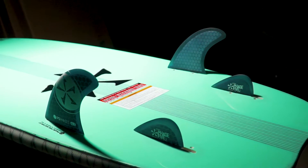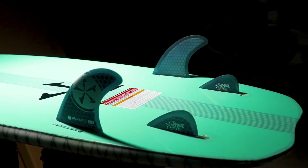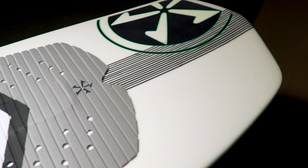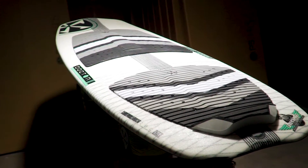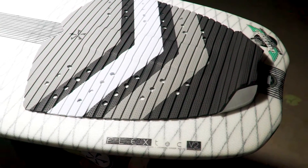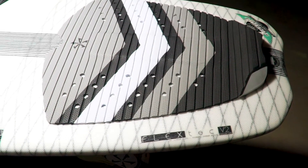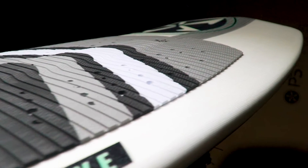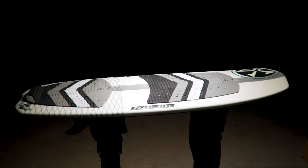A fast trim rail line and a quad fin setup, delivered in a flex tech glass wrap shell. Ample nose rocker to keep her on top, a clean single concave to charge down the line, and gentle tail kick make the Doctor fast, stable, and forgiving with plenty of maneuverability — a painless cure for the sluggish blues.